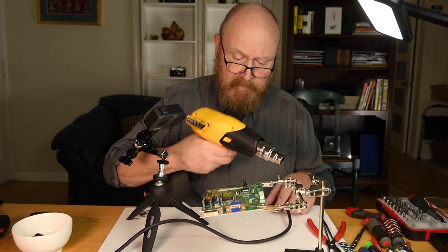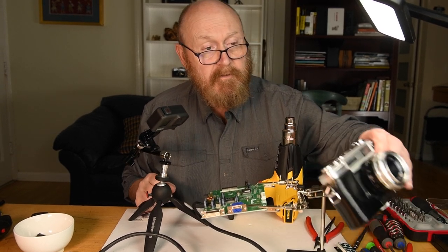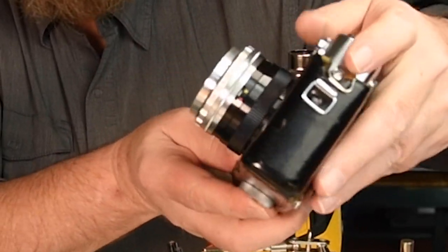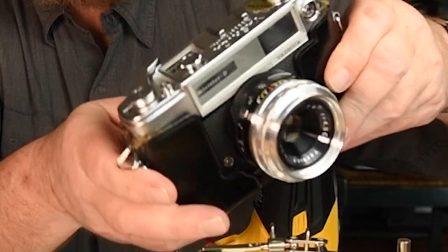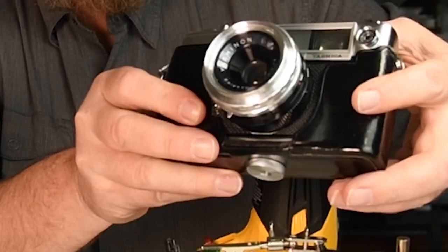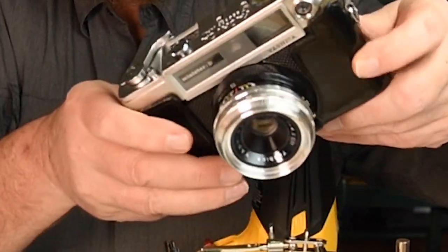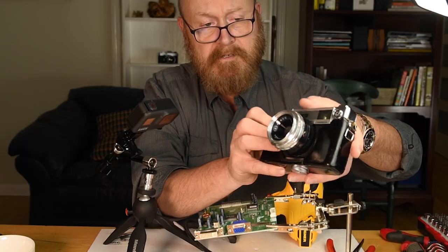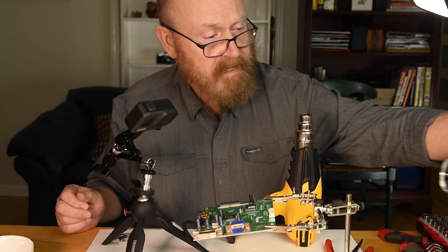By the way, a quick digression — this is what else I found at the thrift shop. This thing actually works. It's a Yashica film camera made in Japan. I already had one. This was on the shelf for $4.90. I had to get that.